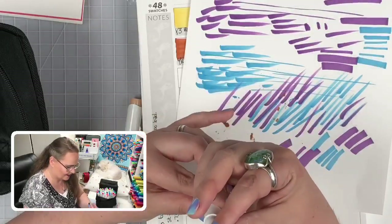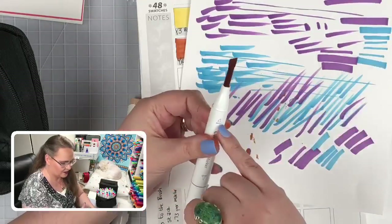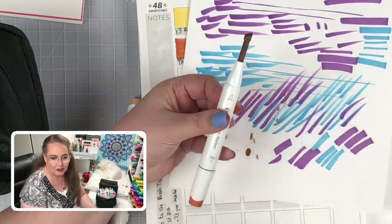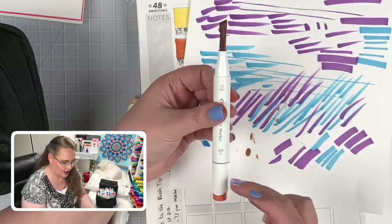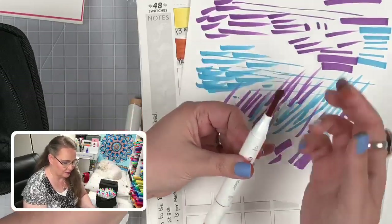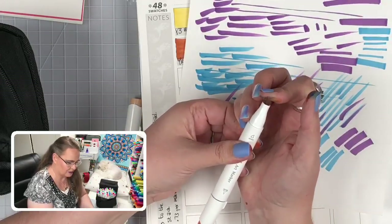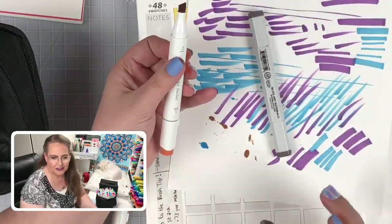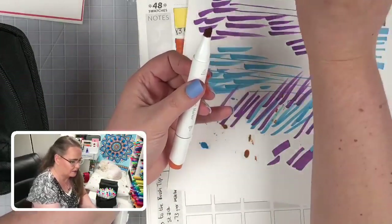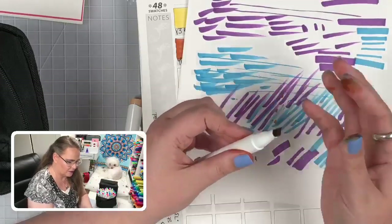We're going to slide it back in. When I refill markers, it's actually the chisel tip I pull out, not the delicate brush tip, because they're made of something more rigid. So if you need to refill, pull from the chisel side.